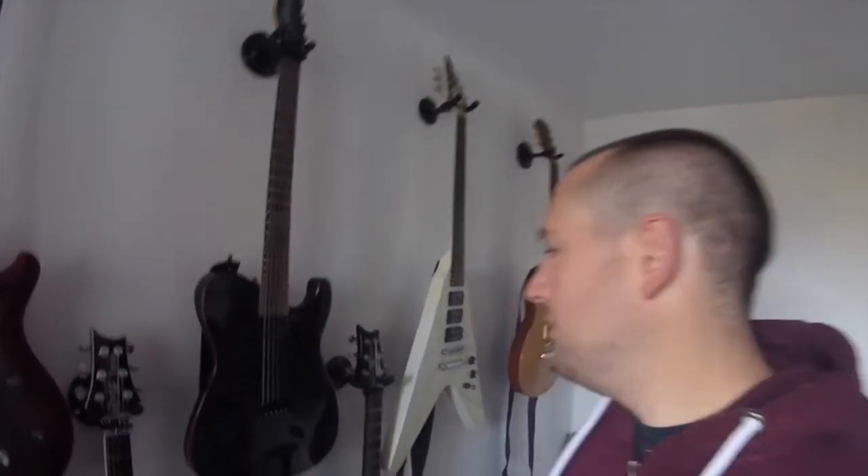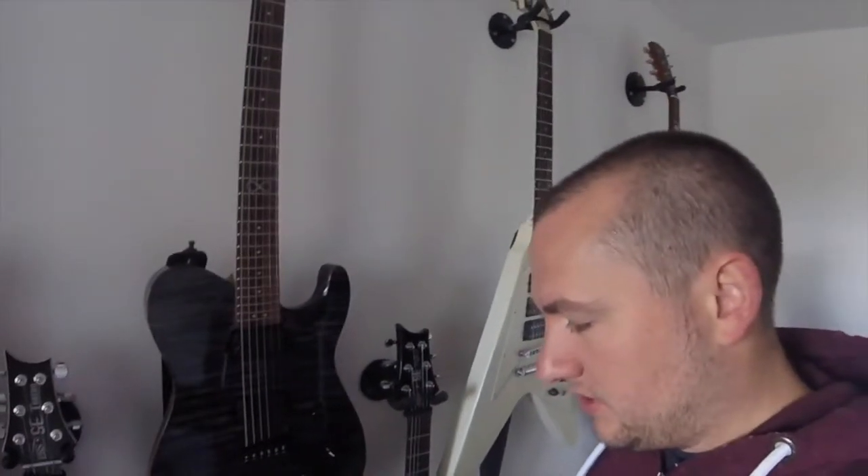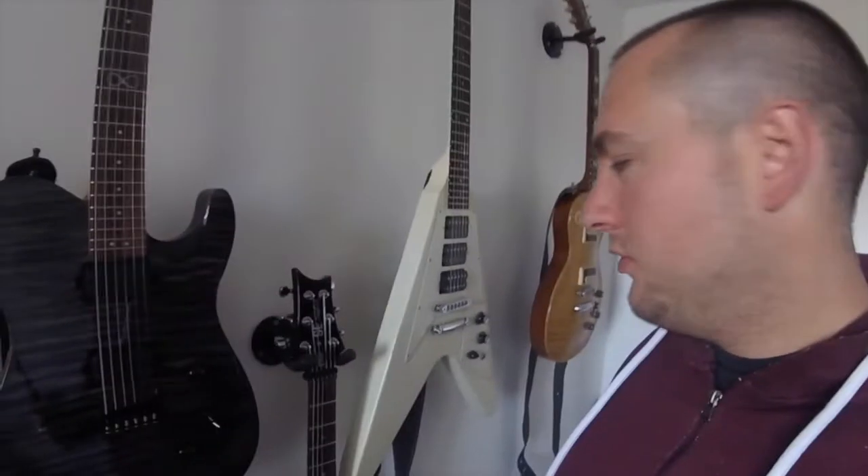I think for Darkened Await I might have used this on some of the rhythm tracks as well. This is my Chapman ML3 Modern. It's had some upgrades — Hipshot hardware and the Seymour Duncan Alpha Omega pickups.